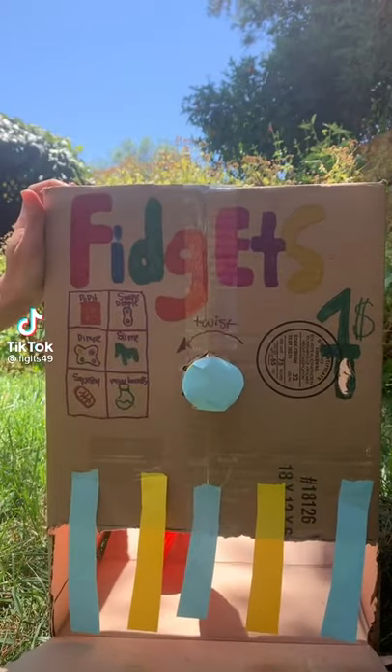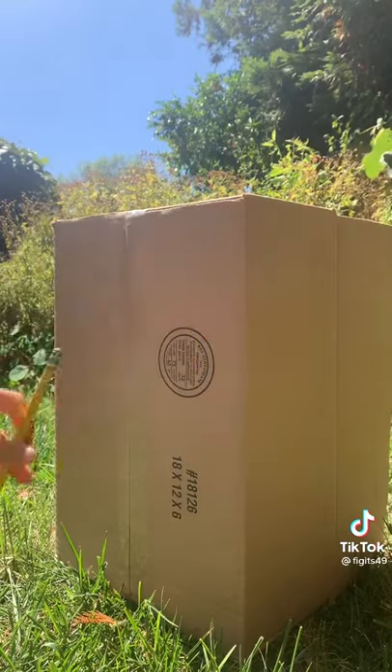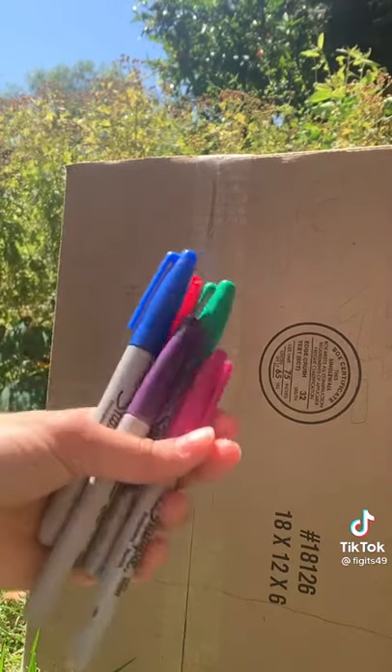How to make this fidget vending machine. First, get a cardboard box and pencil and outline your design. Once you've outlined everything, start coloring it in.